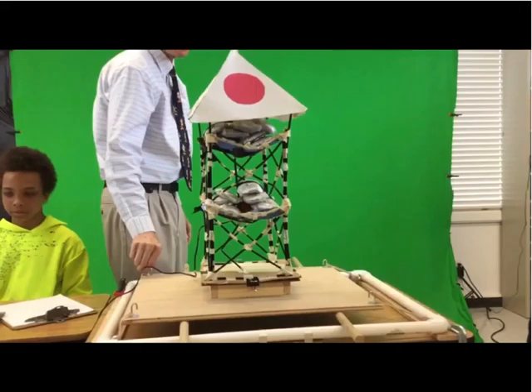This is our building being tested by sandbags and shaking. We used cross braces, double sided corners, and bolt straws to strengthen our building.